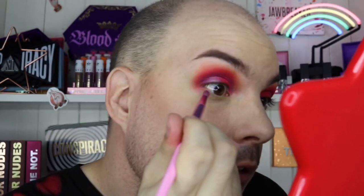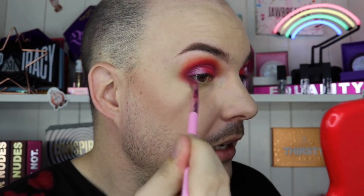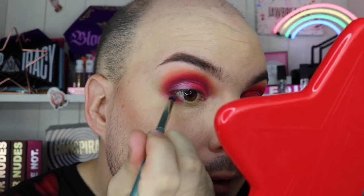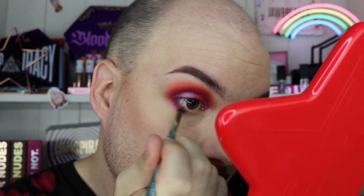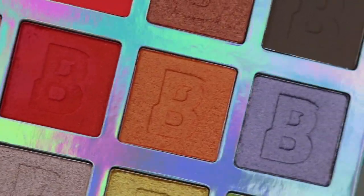For the lower lash line — rather than just matching the top, I'm going to grab crease two on the outer corner, just enough so it meshes in with the top of my eye. Then I'll grab the brush with the leftover orange and lightly dust that to blend it out. Perfect, that's all I needed. Then I'm taking that red shimmer shade from my cut crease right here on the outer under-eye. I want to fit four — actually five — colors on my under eye, so let's see how we go.